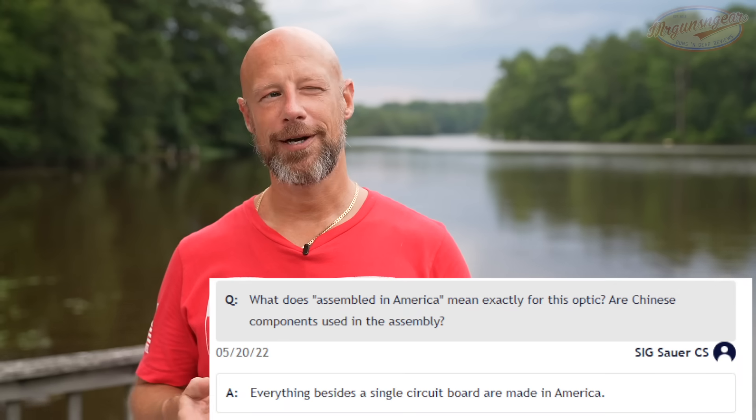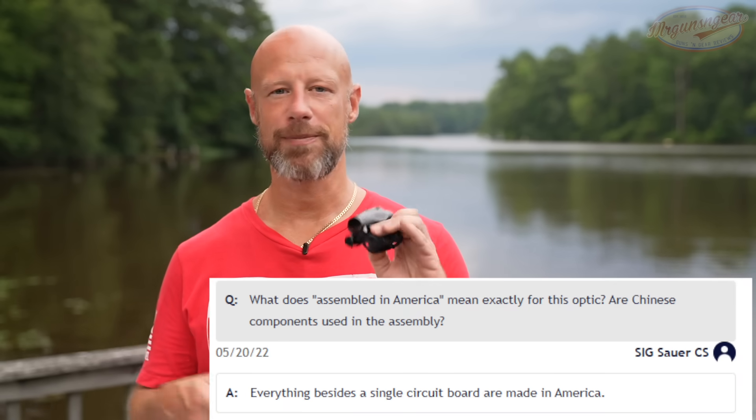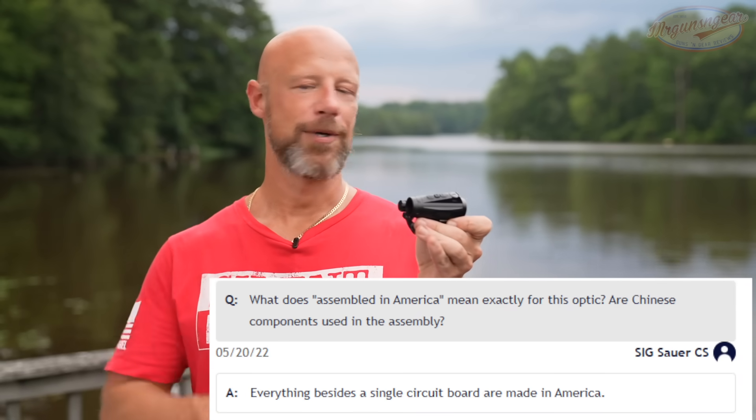For folks who don't know anything about the SIG Romeo 4, what is it? The whole lineup in general is the as-made-in-America-as-possible version of the SIG micro red dot that fits the Aimpoint micro footprint. They make as much of this as possible in America, out in Oregon at their facility. I believe the emitter is made overseas, but everything else is made in America.